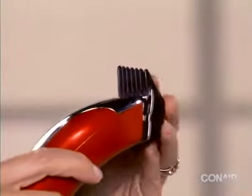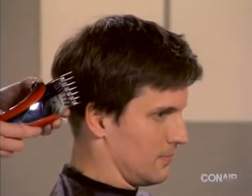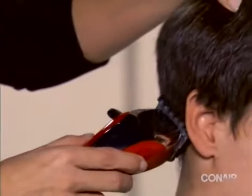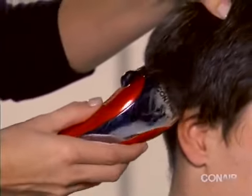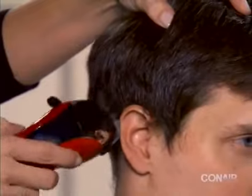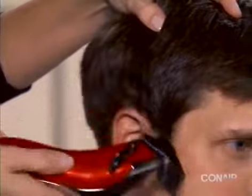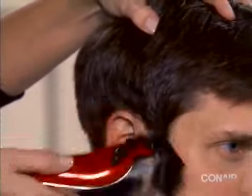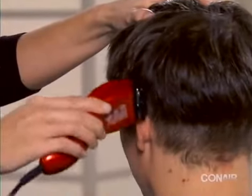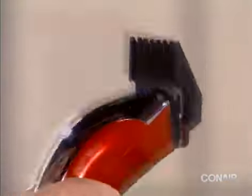To trim the hair around the ears, start by attaching the right ear attachment and slide the clipper from the back to the front of the hairline while applying even pressure. The attachment will adjust the length of the hair around the ear. Change to the left ear attachment and repeat on the other side.